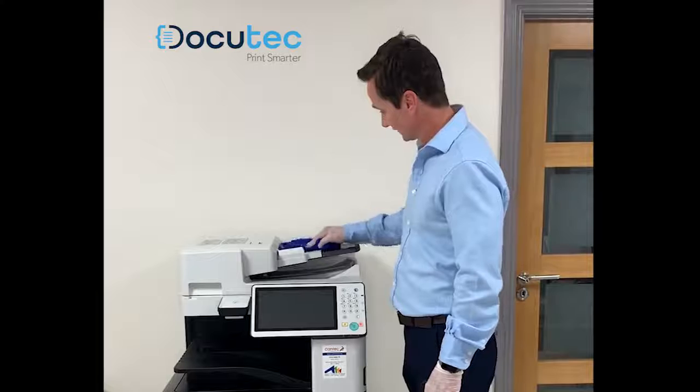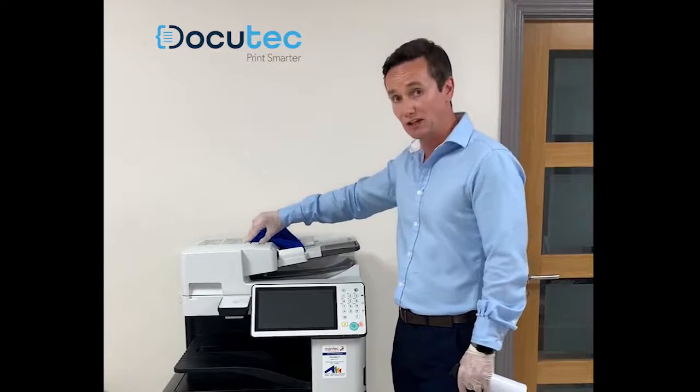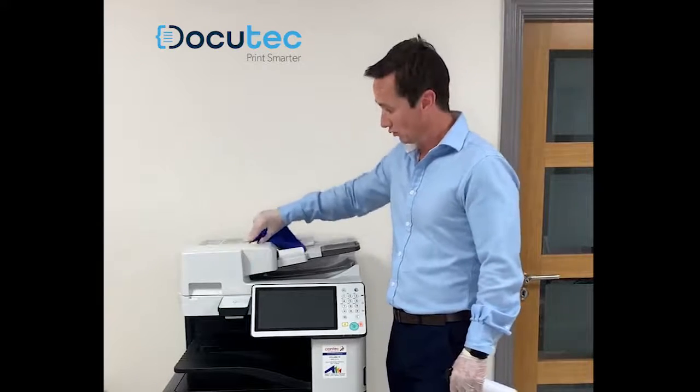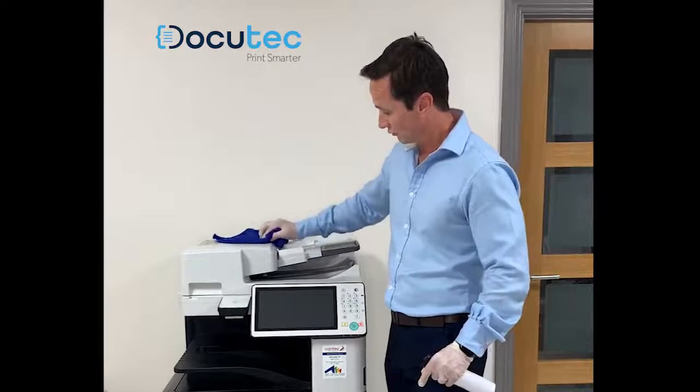Very important. Secondly, you have a handle here that, if you get a jam in the feeder, you would have to open this handle to release your paper. We give that handle a clean as well — a small spray on the cloth and a wipe.